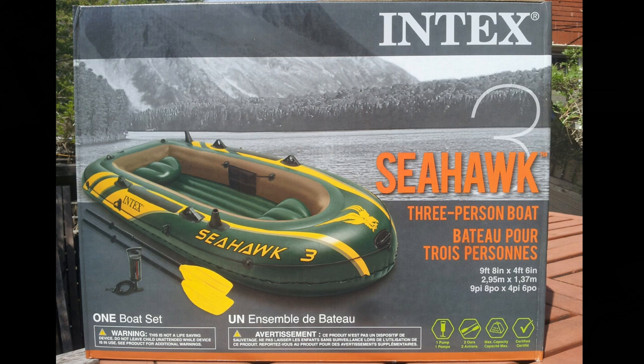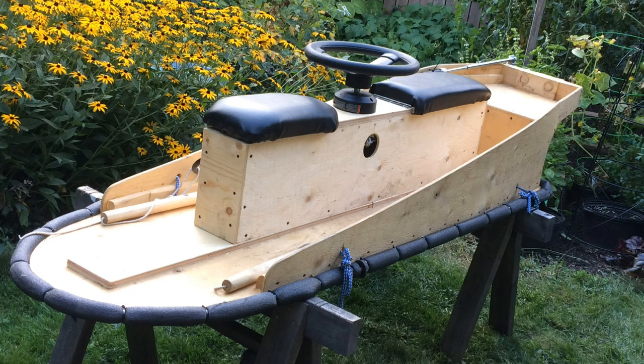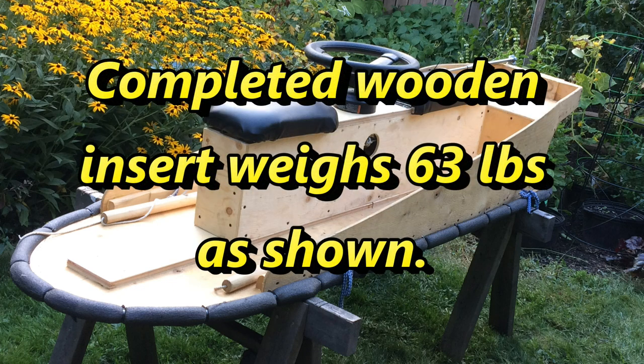It was one of those lakes that wouldn't let you use motors. So I had my sights set on a Seahawk 3 for this season and picked one up in the spring for around $100 Canadian, and set about making a wooden insert for it — a wooden floor with improvements I considered making. Here's my first configuration that has just commercial boat seats in there, with the steering and the wooden floor as you see it there. I used it for about four or five days of fishing and the seats weren't that comfortable if you're in there for two or three hours. It's hard to bend around if the fish is behind you — it just really wasn't ideal.